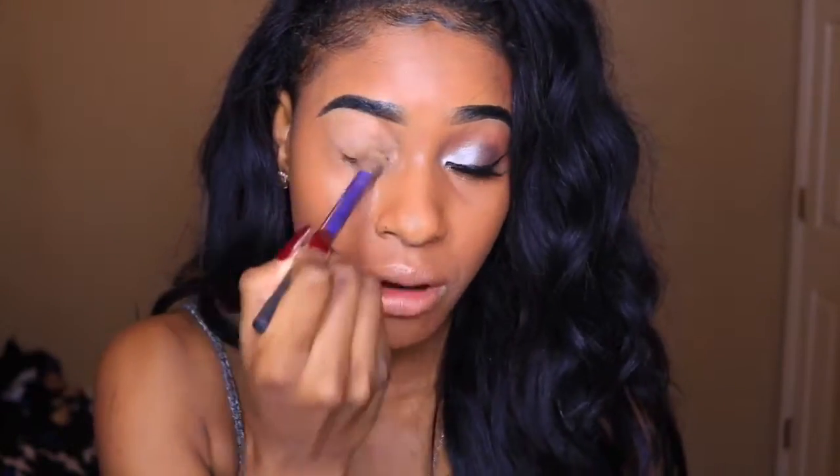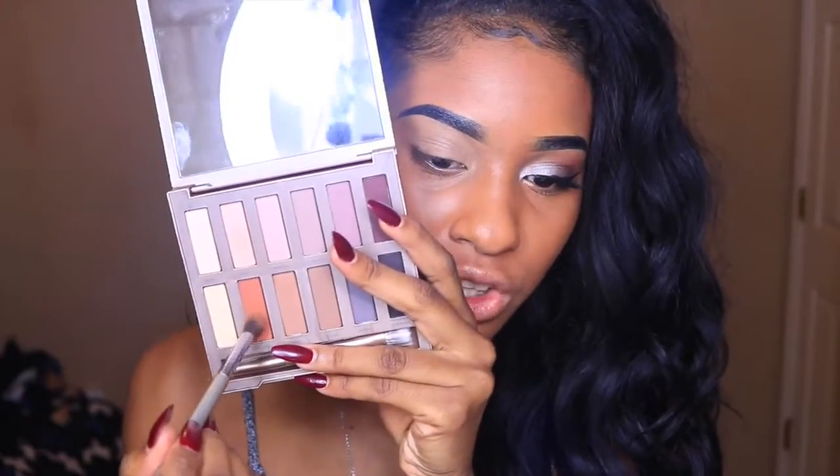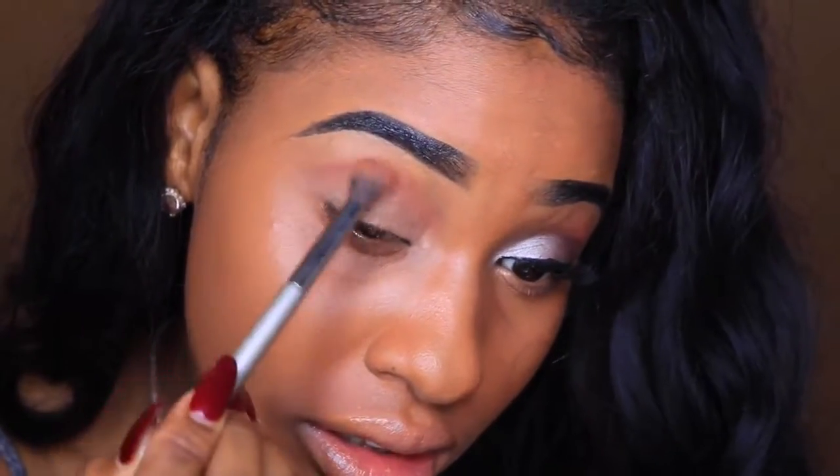First I'm going to go in with the amazing, famous MAC Soft Ochre Paint Pot and just apply that lightly to the lid. I'm going to make sure I distribute it evenly. Then I go in with this pointed foundation brush from Real Techniques — it's really dense and easy to buff thick product out, and this soft ochre paint pot is definitely thick.